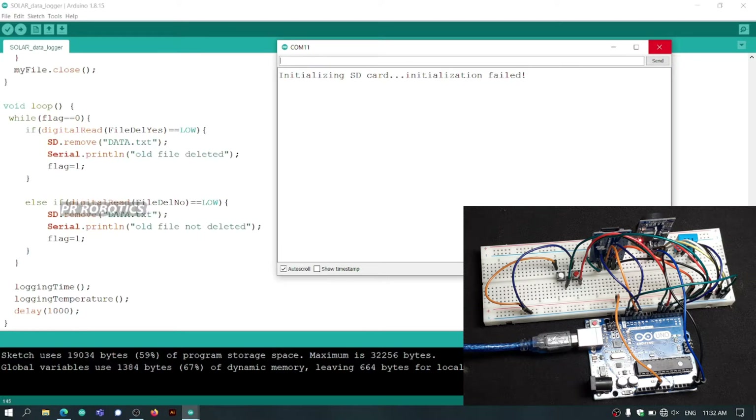To remove this error, I have to connect the wires in the correct manner, which you can check out in the circuit diagram.